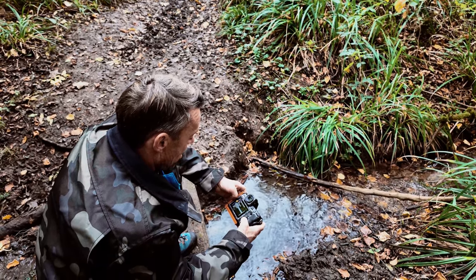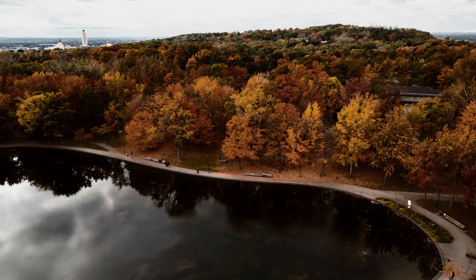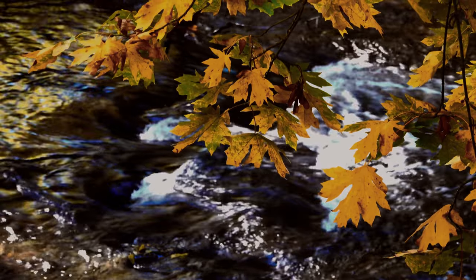Many photographers struggle to find the right techniques and locations to showcase the stunning autumn colours effectively. One of the biggest challenges, and probably the most important, is finding the perfect balance between composition and light.